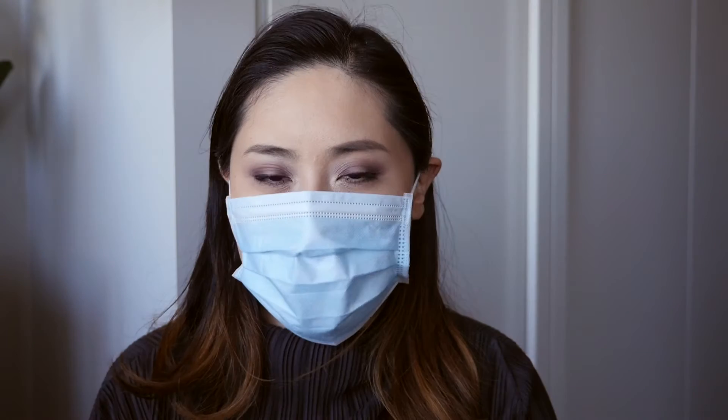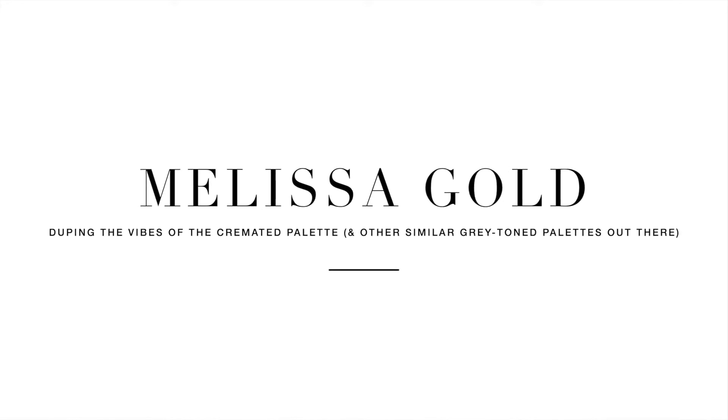This is what I look like when I'm at work. I think this makeup looks good with a mask. So the cremation palette recently came out. It's really bad timing. I do think it does look distasteful.